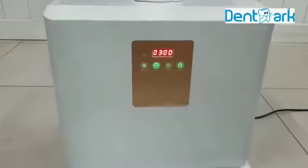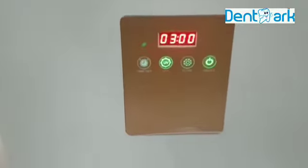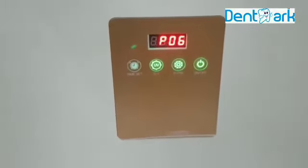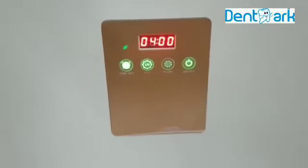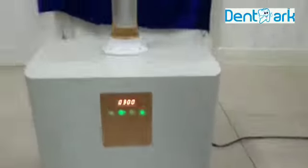If you want to switch off the UV light, you can switch off the UV light. If you want to switch it on, you can. This is the speed level, and this is the time. I will show you the speed level — how powerful it is.